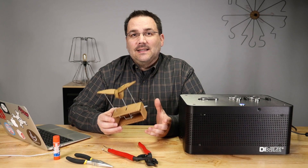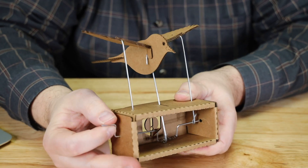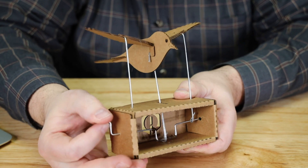Hi, I'm Marc DeVinc with Pencil Labs and today I'm going to show you how to build this Bluebird automaton. It's a very simple project — it only requires four wires to be bent.